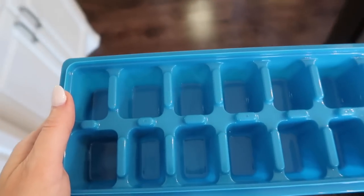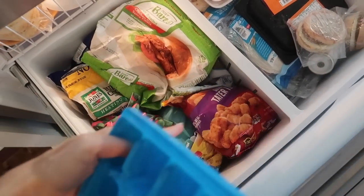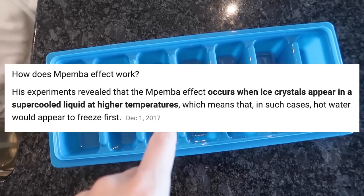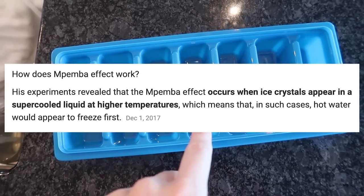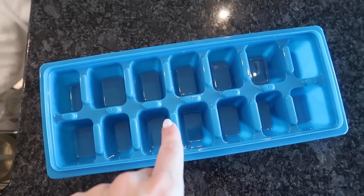You want to fill your ice cube tray with hot water. Why? Because when you fill it with cold water, a layer of frost forms and serves as an insulator. But if you fill it with hot water, you get what's called the Mpemba Effect, which was discovered in the late 1960s. Let me know if you've tried this before in the comments below.